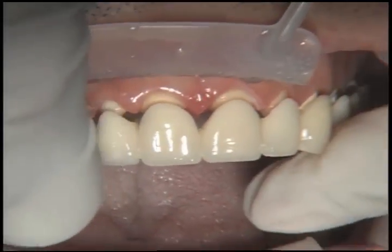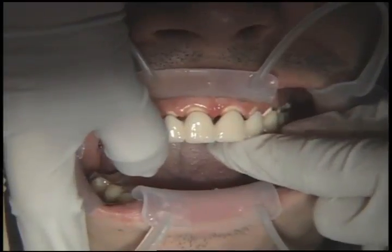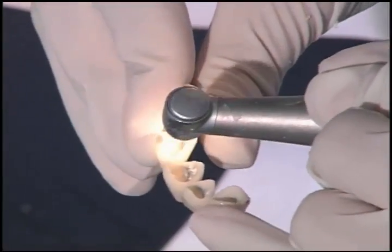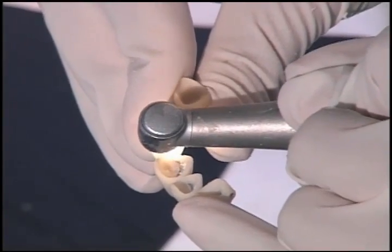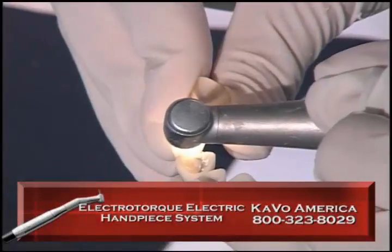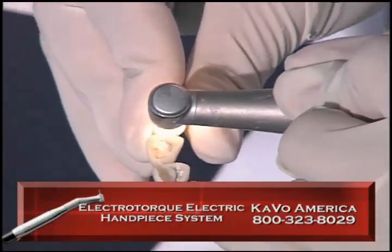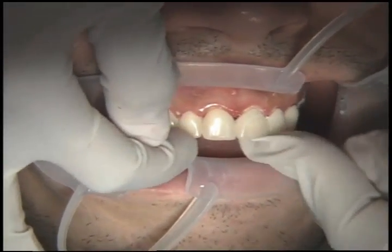When we try the biotemps back on again, of course they're not going to fit because they were relined at the last appointment for the preps before the post and cores were there. So on those four teeth, I'm taking a burr here — I've got an electric handpiece, the CAVO Electro Torque — and I've turned the speed way down. I'm using a diamond just to hollow out teeth number 7, 8, 9, and 10 and try to make them look like the biotemps looked in the beginning.